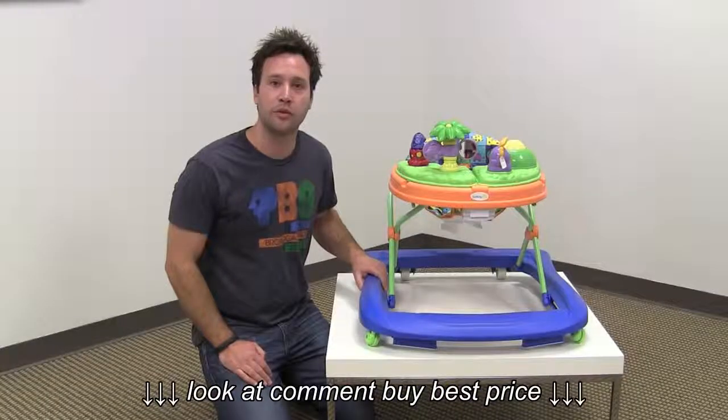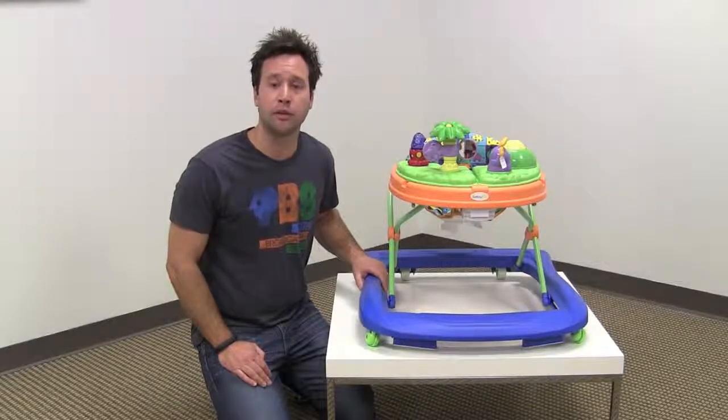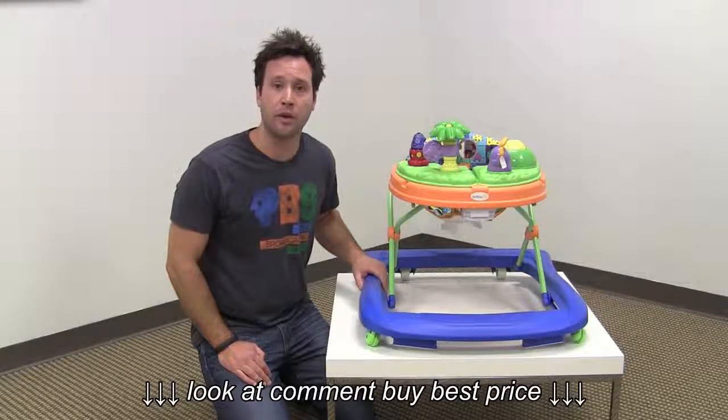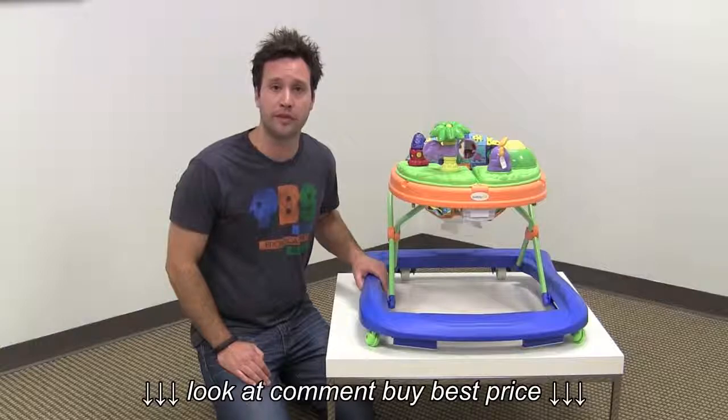That's our review of the Safety First Sounds and Lights Discovery Walker. Make sure to click the links below for a full review on our website and also the lowest price we can find online. And make sure to subscribe to our YouTube channel for more reviews just like this one.